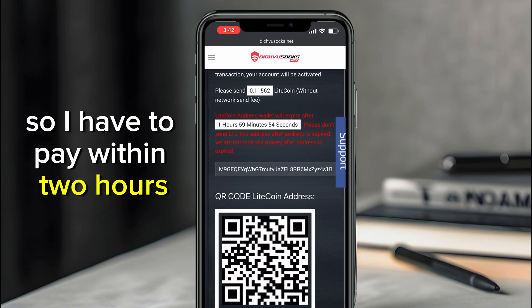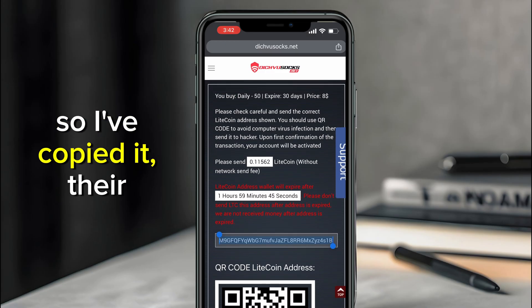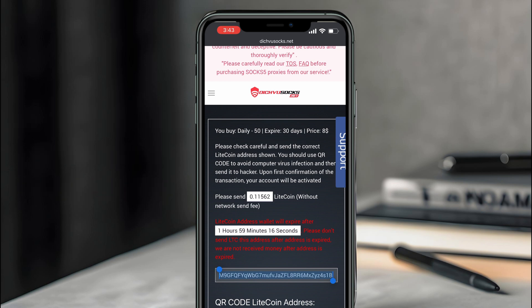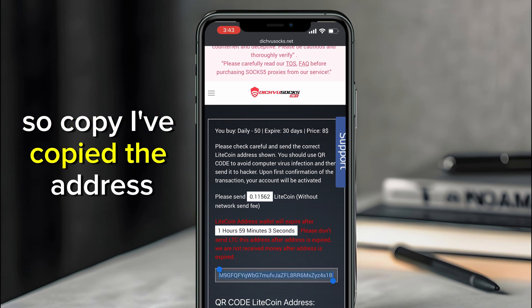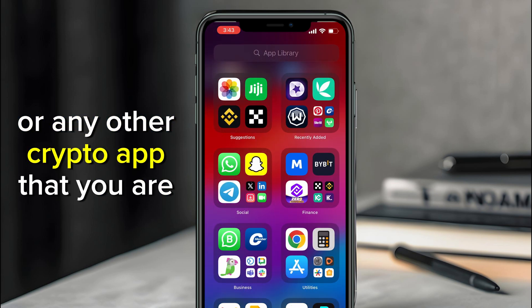Now I have the payment page. I have to pay within two hours, which is fine. All you have to do is copy the payment address — that's their Litecoin address. As you can see, I need to pay 0.11562 LTC to that address.